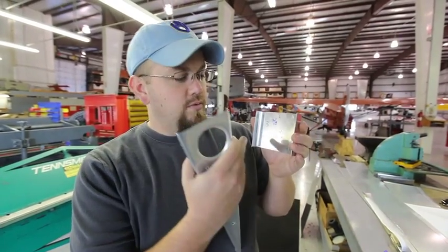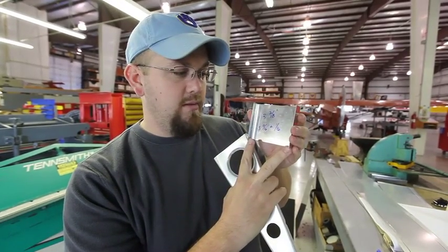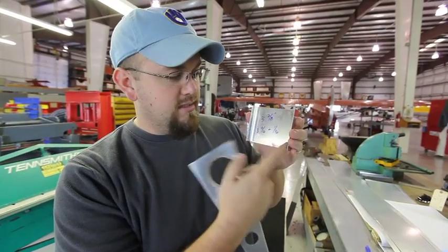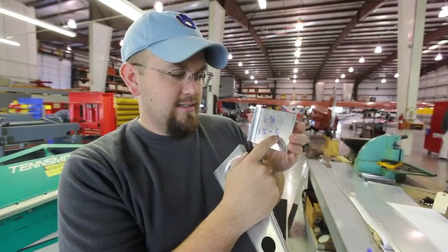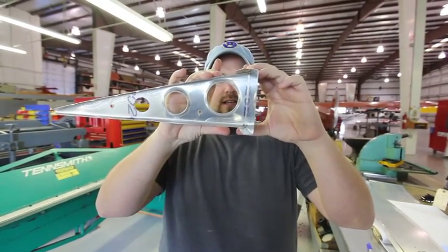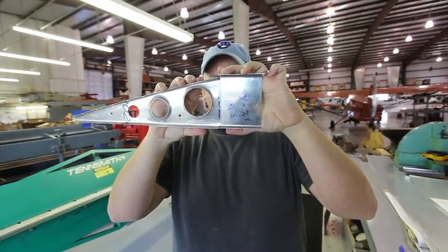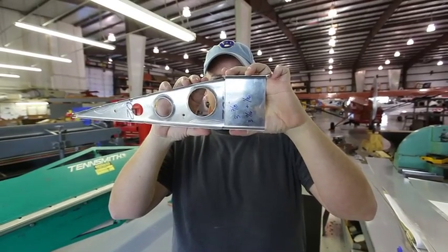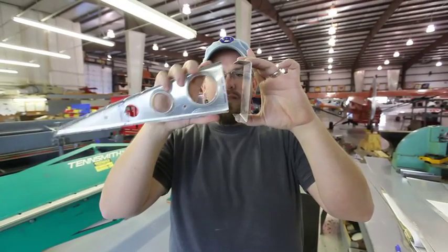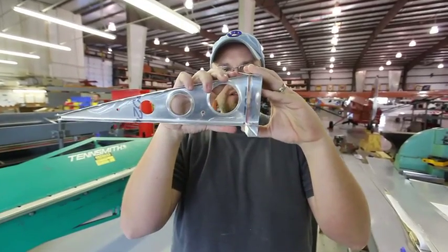Now we're trying to fine-tune our distance measuring of where the bend is actually going to be, because we need this distance to be pretty precise. The aileron spar is supposed to be 3 and 13/16ths inches. We added a fudge factor of one sixteenth, but when we actually bent it, it's too big — too much. So we're going to go back and do another test to figure out how much fudge factor we need so we can bend our spars to the precise measurement we want.